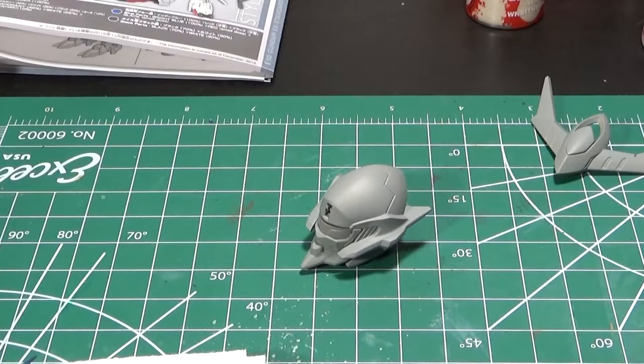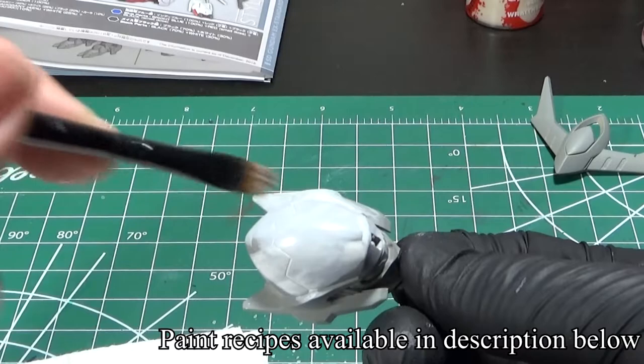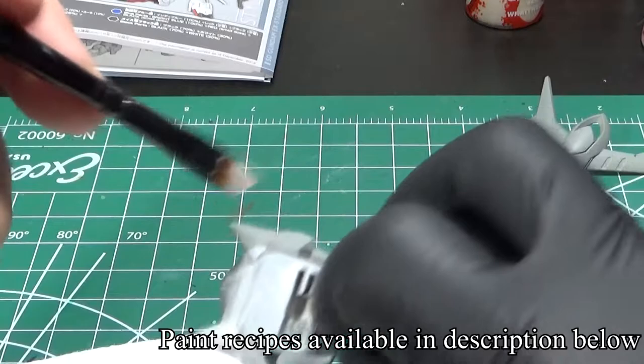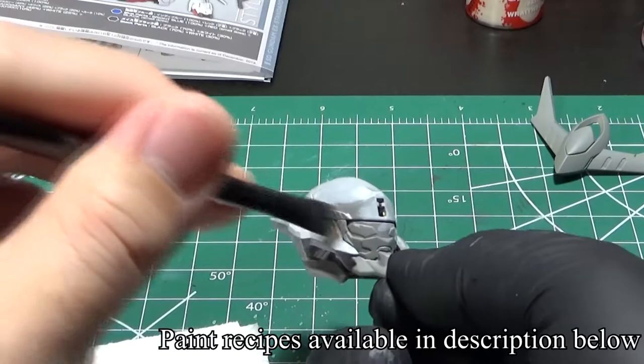The primer dried, so now I can begin hand painting. I used Corax White to base coat the white. When you hand paint, make sure to thin your paint and spread it evenly across the surface. Make sure not to go back to an area where you already painted. The paint I'm using is a water-based acrylic, so it's already drying while I'm spreading. Don't worry if the first coat doesn't completely cover the surface — let the paint dry thoroughly before applying a second thin coat, and more coats if you have to.